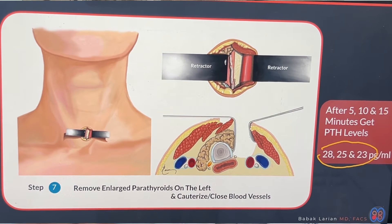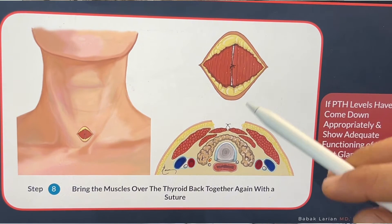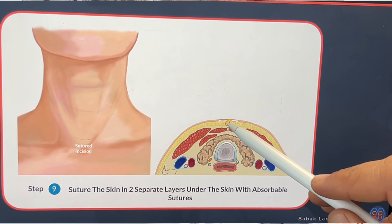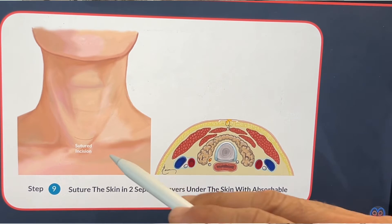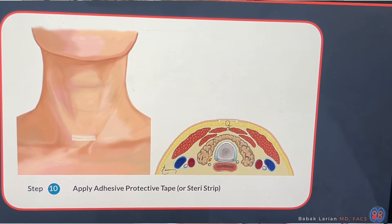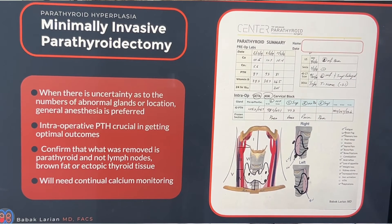I've left enough parathyroid cells for them to function adequately so that person won't need parathyroid supplementation — calcium, vitamin D, and so on. Then I start closing the muscle with one suture, followed by two layers of sutures under the surface to bring the skin together without any sutures on the surface. I put a tape on it, and the patient can get up and go home the same day.